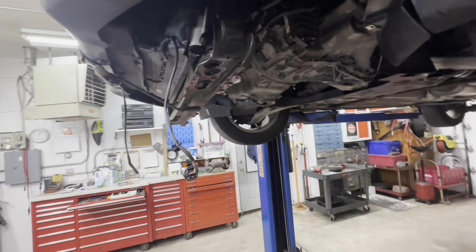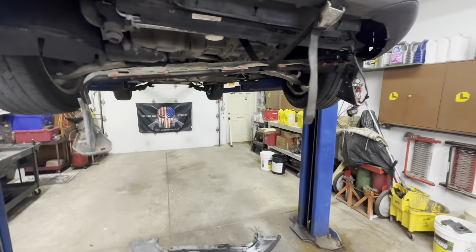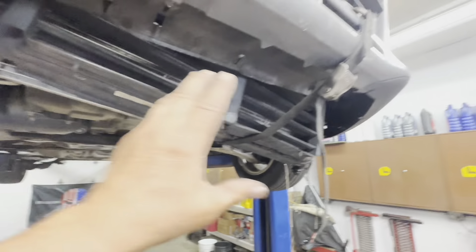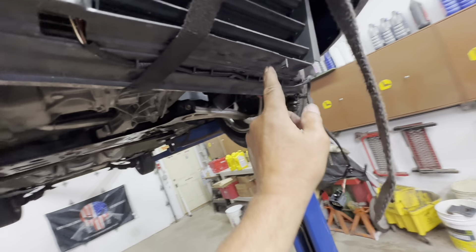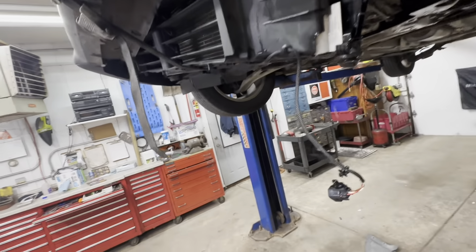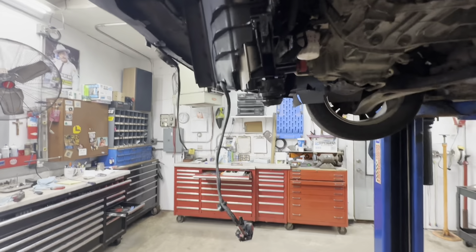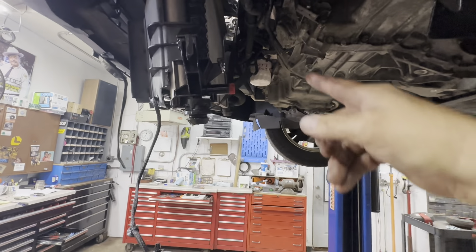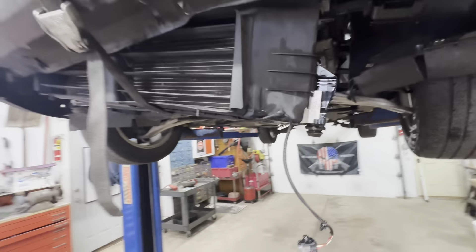What you want to do is fish that support out of there. I turned my support over so I can pull it out nice and easy. Before I lowered my strap all the way, I undid the front valance panel from the little clips on the shutters. On the passenger side it's held up by the rear hose, so I opened the petcock back up to finish draining, then went over and removed that hose. Now the whole front shroud should come down with the radiator and condenser.